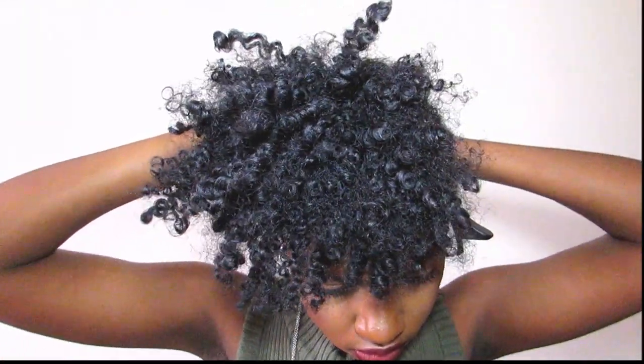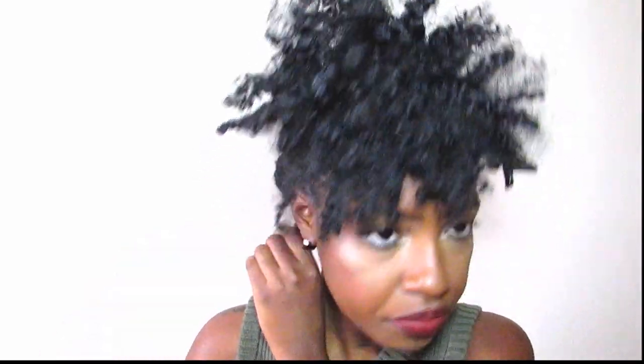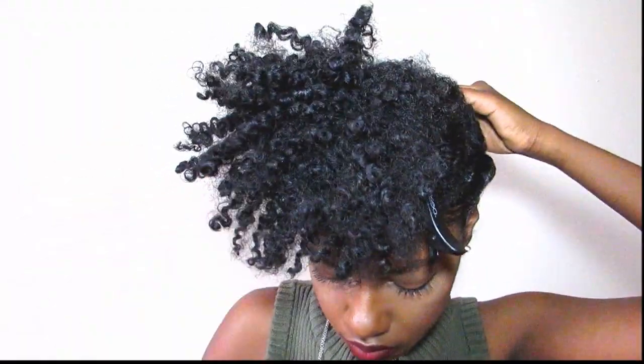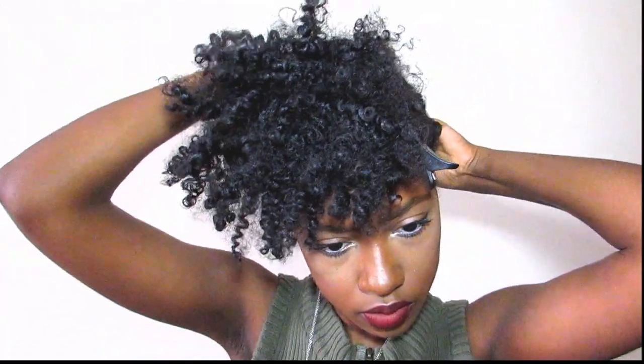So now I'm going to go ahead and take the ends of this twist and go ahead and wrap it under that bantu knot that we created and start to pin it. Now go back to the twist that we did previously and take the ends and go ahead and pin it above the one that we just got finished pinning down.